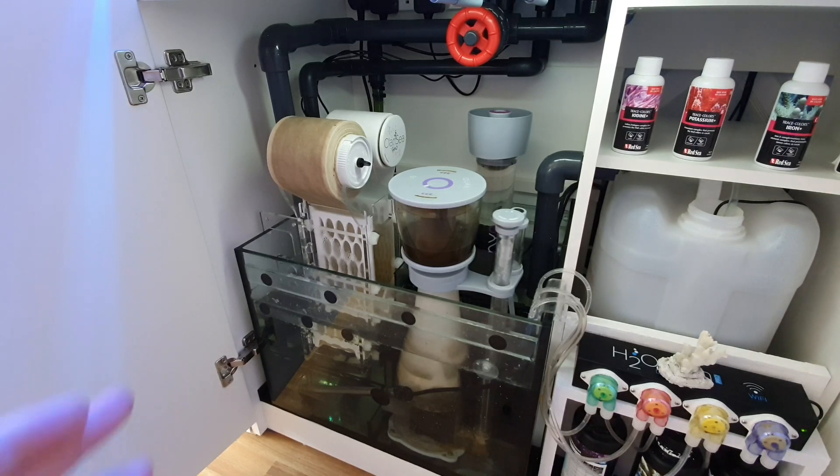It probably didn't help matters that when I installed the Clarity, I immediately cleaned out everything in the sump — absolutely everything. I took the whole sump out, cleaned it out, bathed it in vinegar and gave it a full clean. There was all sorts of stuff in there that was probably feeding the tank and breaking down into nitrates.